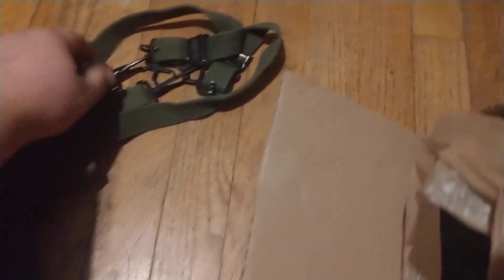We've got a bag — it's an M56 sleeping bag carrier. The H suspender is in pretty good condition, second pattern. Horizontal weave M56 pistol belt. Second pattern ammo pouch. Canteen cover, cotton trim.